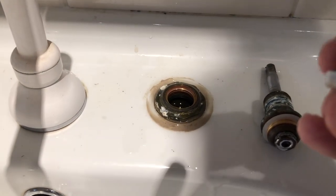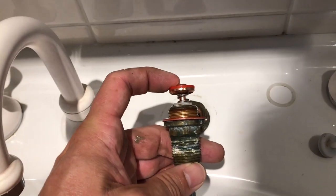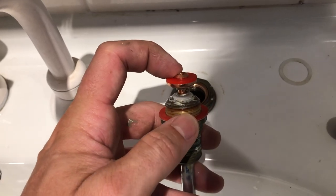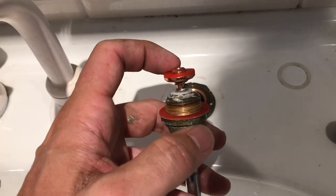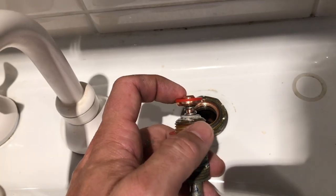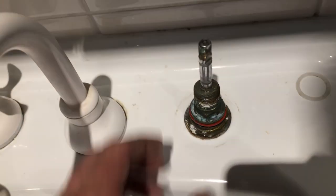There you go, we've got the washer there. You can see that the spindle had been leaking a little bit. This kit actually came with a new washer for the spindle as well as washers, so I'll pop the new washer on the spindle. We've got the new anti-hammer spring washer inserted in the spindle and we're just going to insert it into the tap seat now.